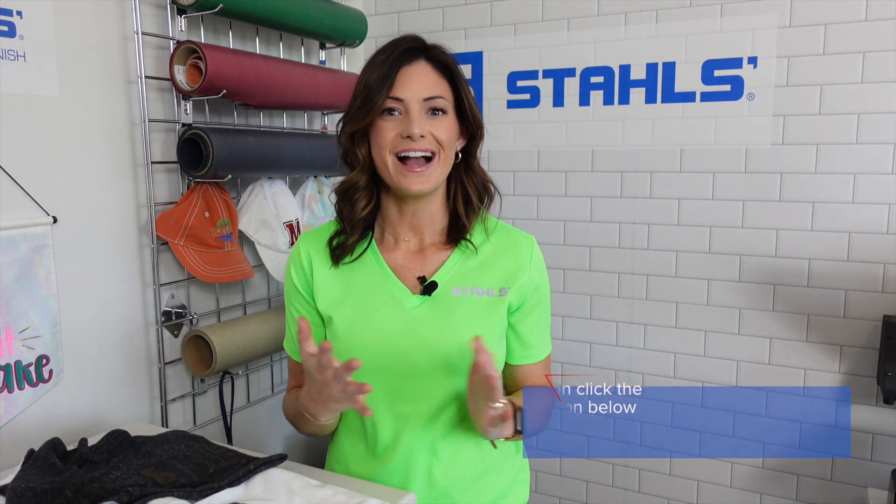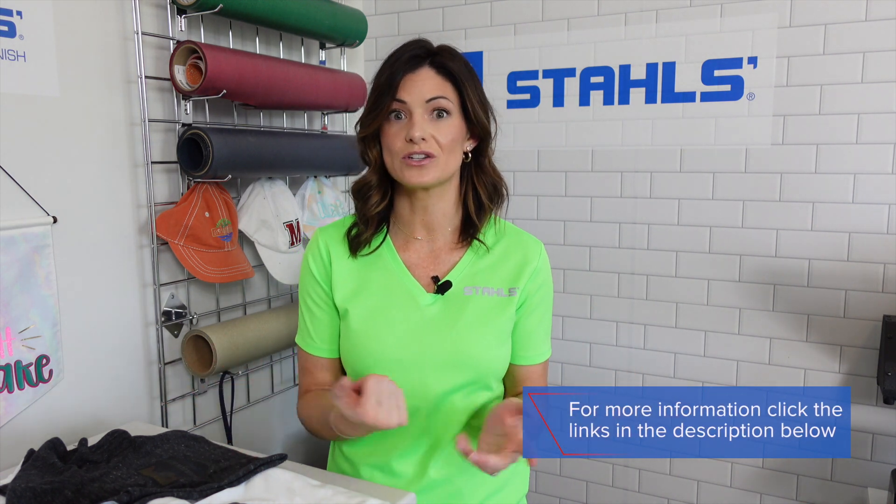Lightweight, easy movement, great feel, and low application temperature make these wonderful materials to work with. I'm Kelly Walters — thanks so much for tuning in. Remember, you can check out stahls.com for more information about the Supertech line. Go out, have fun, and get creative. We'll see you next time.